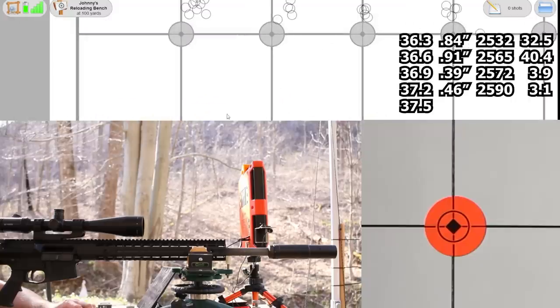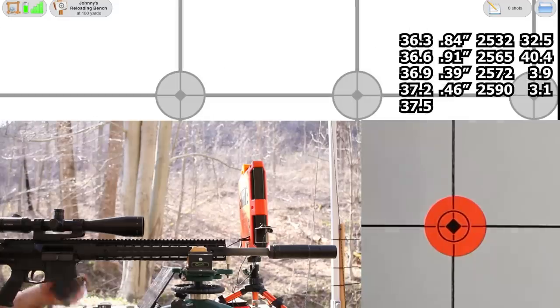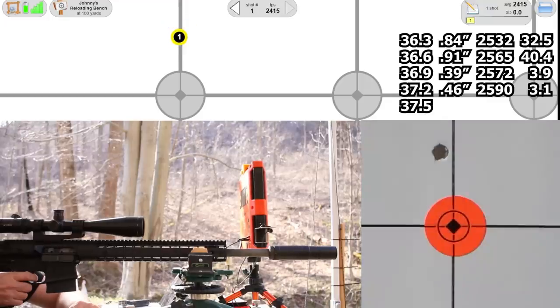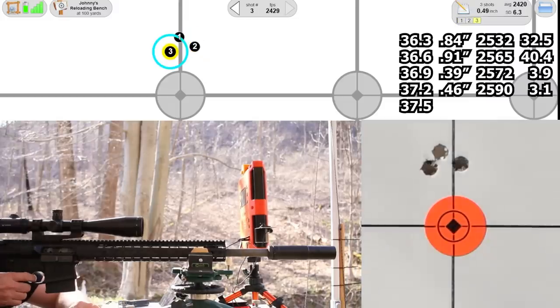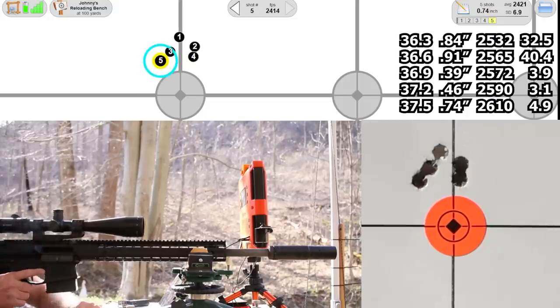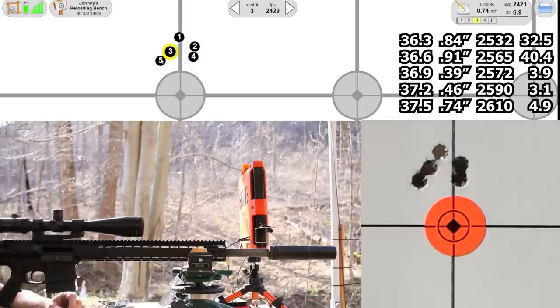One more blank dot on the target — this is our final group at 37.5 grains. Not a bad finish: 0.74 inches total. Before that last shot it was 0.49 inches — just the way it goes. Velocity 2610, standard deviation 4.9, extreme spread of 12. Very weird, very weird results. Let's get back to the bench and think it over.